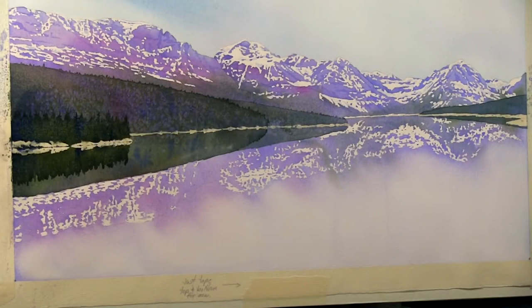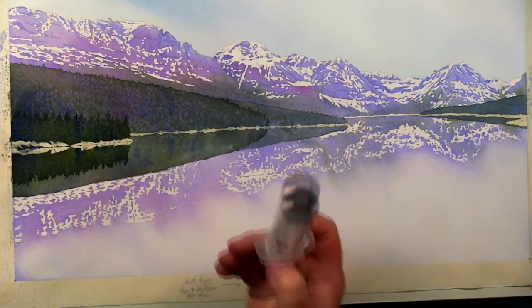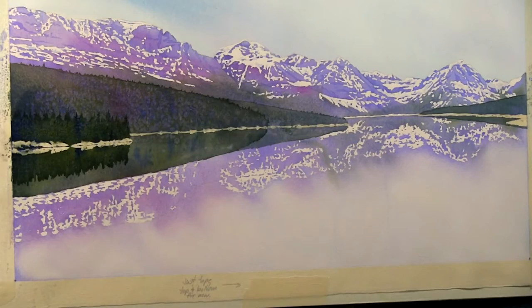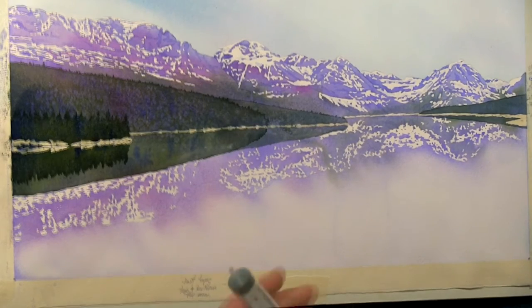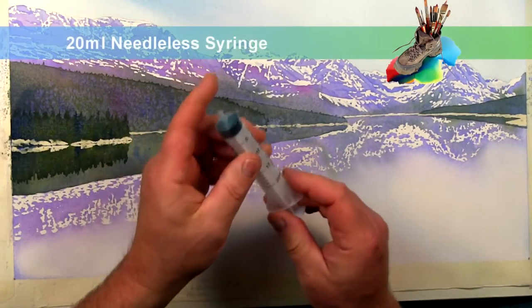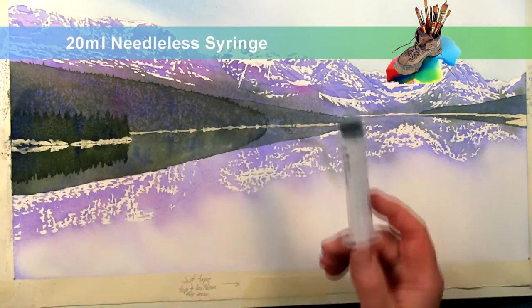When I sent out the material list for the syringe I didn't always put a size suggestion on there, until someone brought a really big one — they use those for elephants apparently. This is the 20 milliliter size, which is about right. It doesn't have to be this exact size; if you have a smaller one that's fine too.